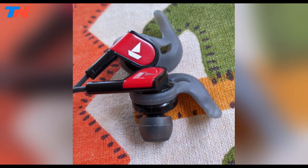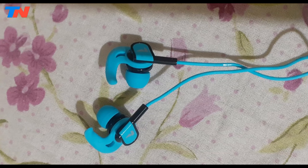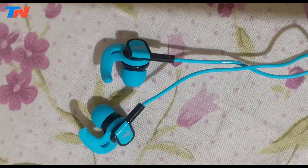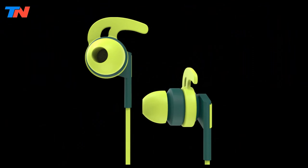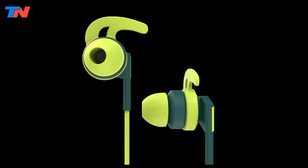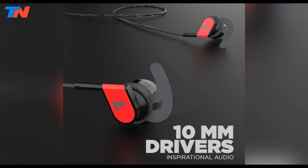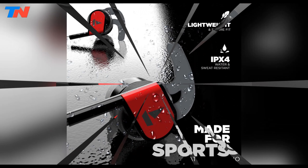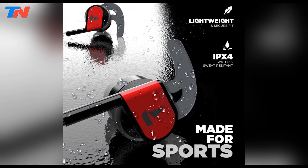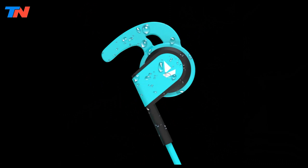Compatible with a wide array of devices, including media players, mobile phones, and tablets, they cater to various audio needs. With a frequency response spanning from 20Hz to 20,000Hz, these earphones promise a wide spectrum of sound, accentuated by the 10mm dynamic drivers that prioritize bass. Durability is not compromised, as the tangle-resistant cable and IPX4 rating make them resilient against sweat, dust, and water splashes.